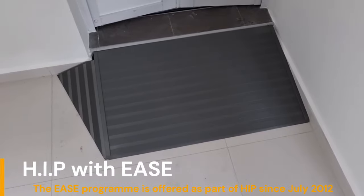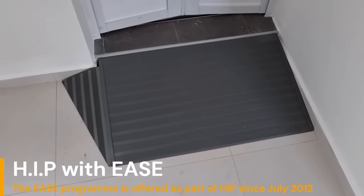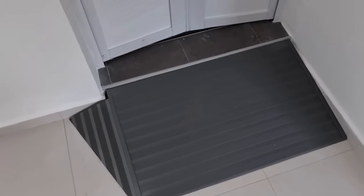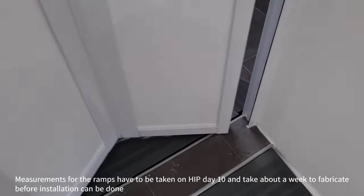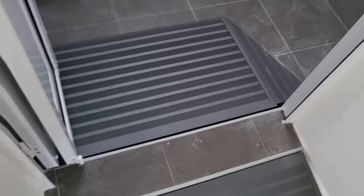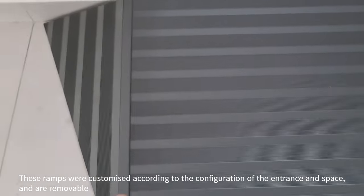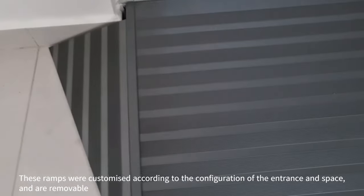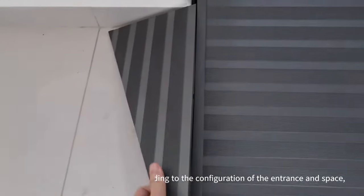This is the ease ramps we requested for our common toilet. They had to have one on the outside and also one on the inside — even though the one on the inside the difference in height is maybe about 2 cm. It's removable, so depending on the space that you have, you might have one or two of these side ramps.